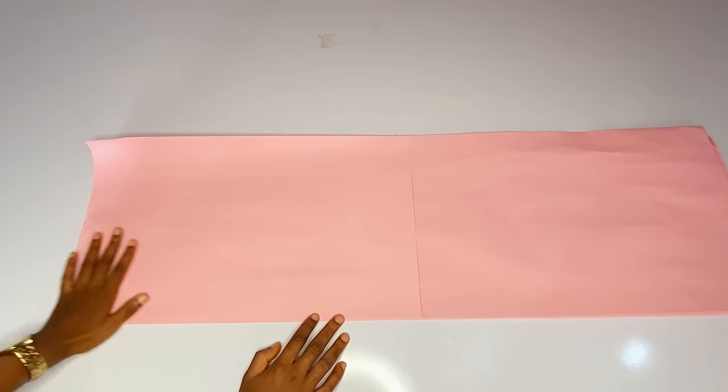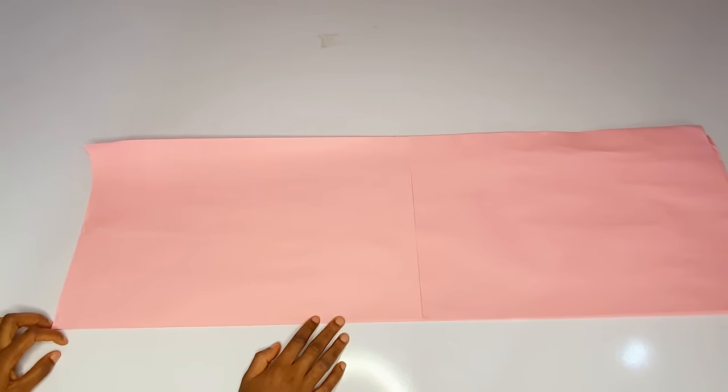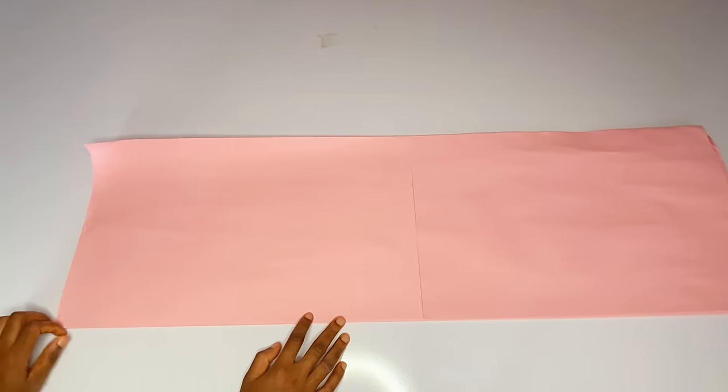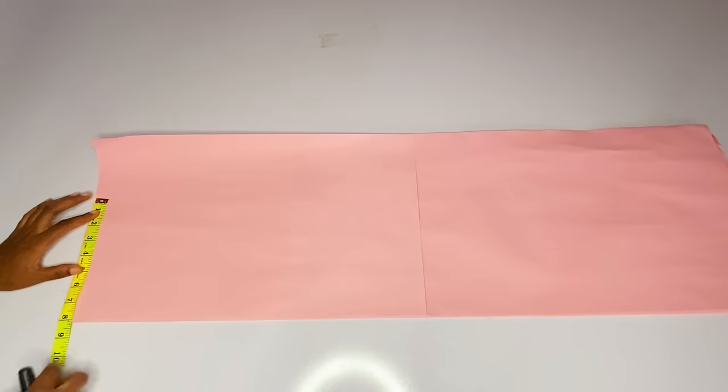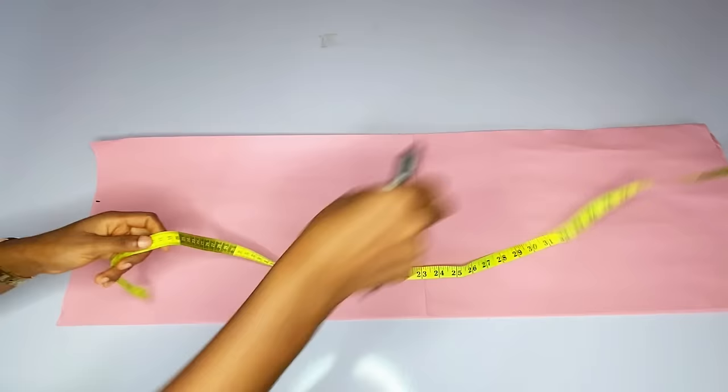First of all, we are going to mark out the proper vertical and horizontal measurements that we normally use when cutting out our gown. I will show you guys how to cut this as a corset and as a normal bustier.